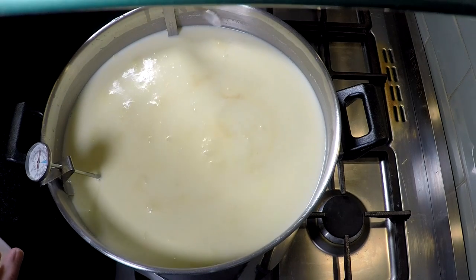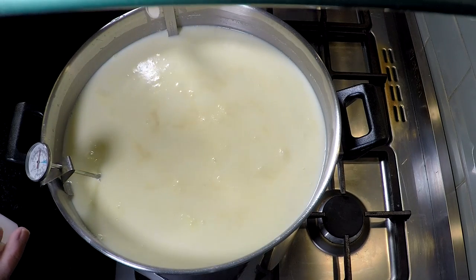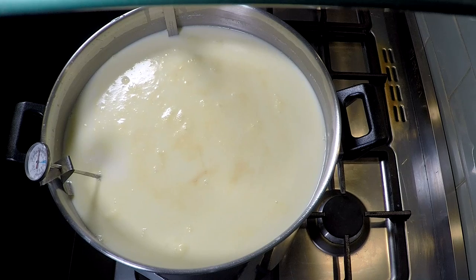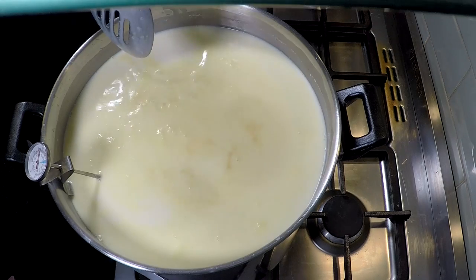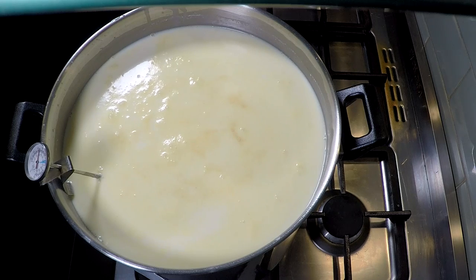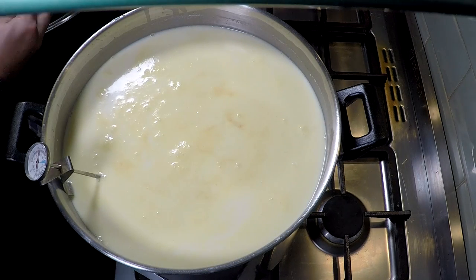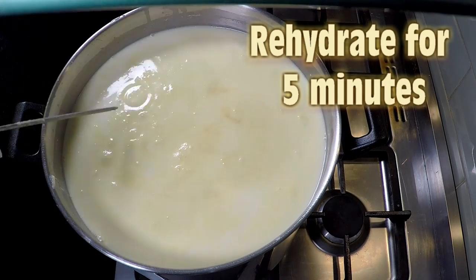Gently sprinkle it over the top. Now because I'm using a larger volume of milk, I'll need to add more starter culture — normally I only use 10 litres, but I'm making a bigger cheese this time. We're going to let the starter culture sit on top to rehydrate; otherwise you may stir in clumps of mesophilic culture, and that wouldn't be good for anybody. So rehydrate that for five minutes.